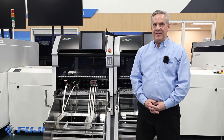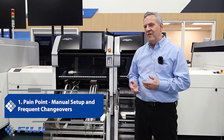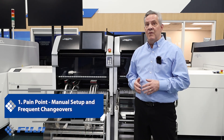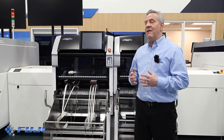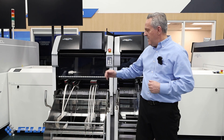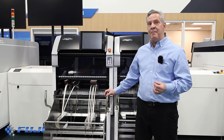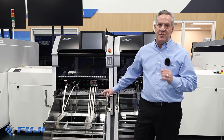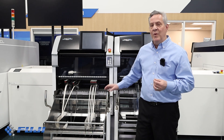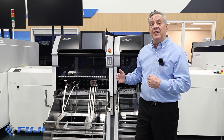Let's talk about some of the pain points. Number one: manual setup and frequent changeover. The challenge is manual setups and changeovers are time consuming and prone to errors, leading to increased downtime and reduced productivity. The solution — the NXTR S features a truly modular design. This allows for a quick and easy exchange of heads and supply units without the need for tools. This flexibility enables operators to perform maintenance and reconfigure the machine swiftly, minimizing downtime and human error. With our Nexum Host software, we can use external changeover to pre-set kits for the production lines, making changeovers even quicker.